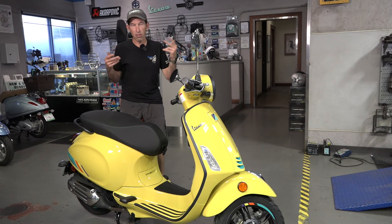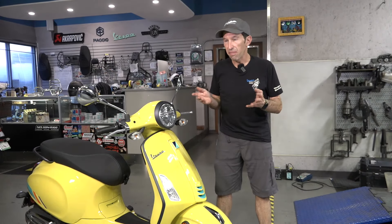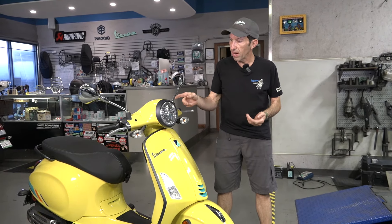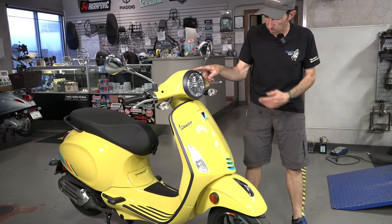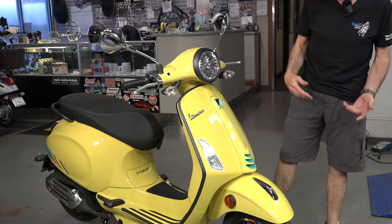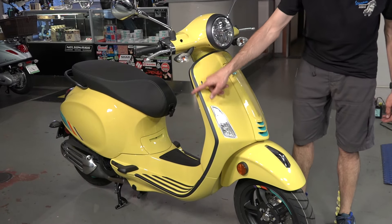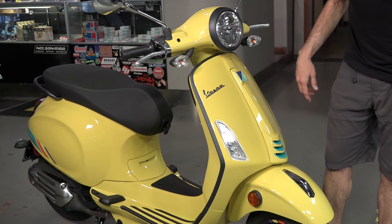I've covered the scooter every year and each of the incremental changes made to the Primavera model over the last 10 years. In the last couple of years the Primavera has come in a couple different flavors — this is the S version, which is usually signified by having either a gunmetal or black trim. Throughout this scooter they have black trim, and it's a unique new yellow color that hasn't been used on the Primavera before.